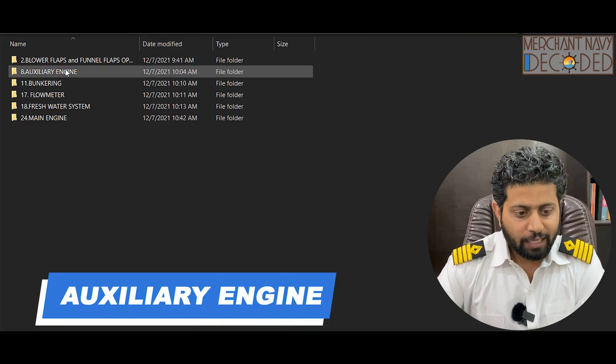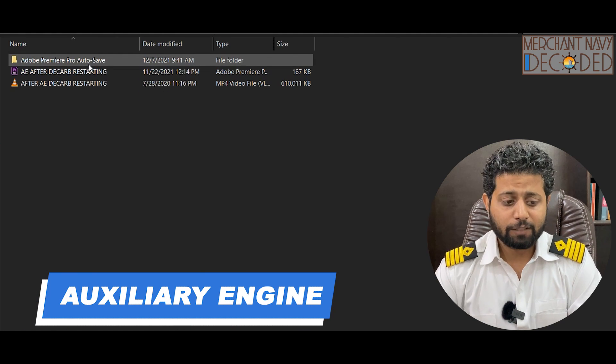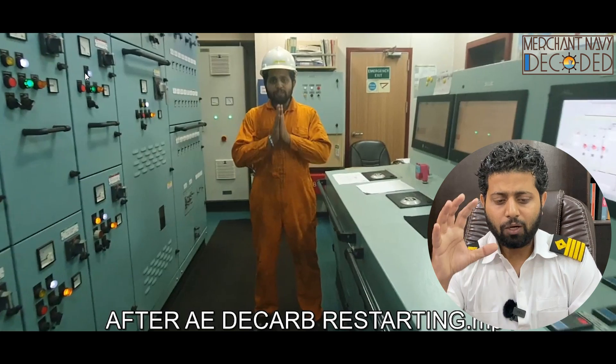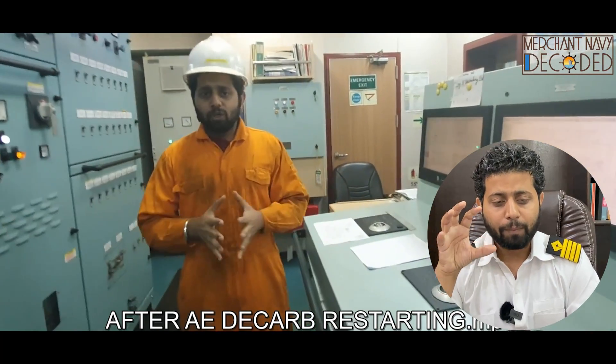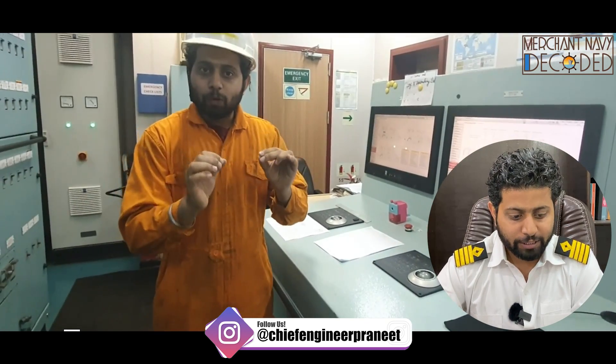Let's start with what you're going to get in auxiliary engines. While making this video, we had carried out a generator decarb, so a lot of videos in this auxiliary engine section are from that decarb being carried out. During the decarb, a lot of testing is done to ensure everything is proper — the bearings are not heated up. I'm giving a brief description as you can see over here.